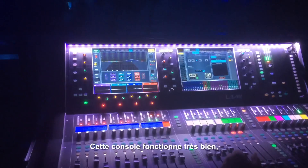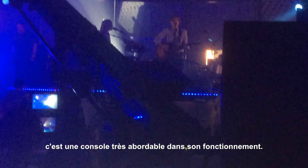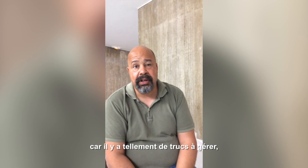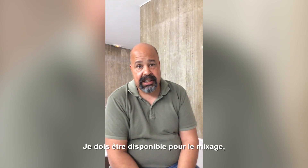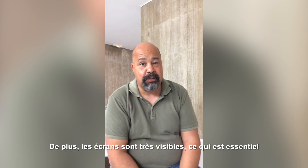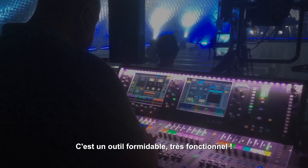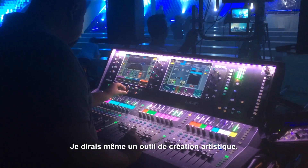It works perfectly, it's very intuitive, very easy to understand — which I need with this band because there is so much going on. I can't get into pages, I just need to be able to mix and have it all right in front of me. Plus I can see the screens, which helps a lot, especially at these festivals with the sun. It's a tool — a perfect working tool and an artistic tool.